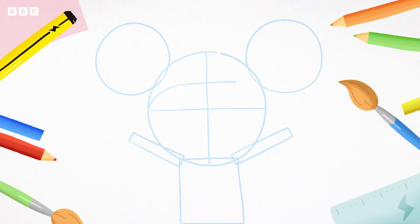Instead, draw two curves like this. This will be D's fringe. Now, let's draw four little semicircles — one, two. That's D's hair bands. Three, four — these are her ears.